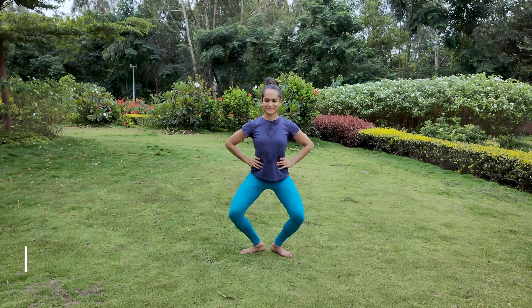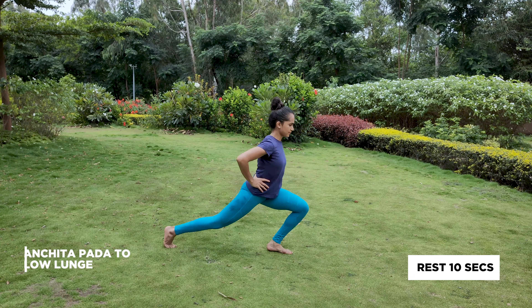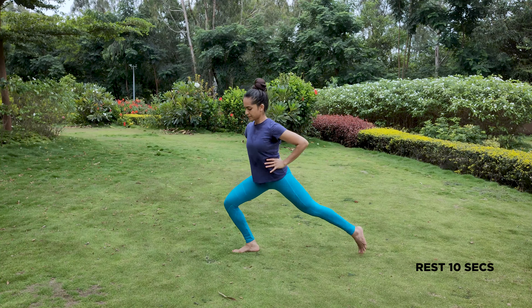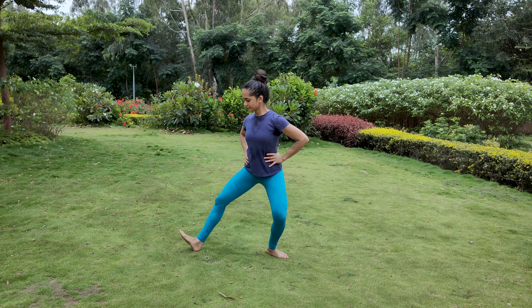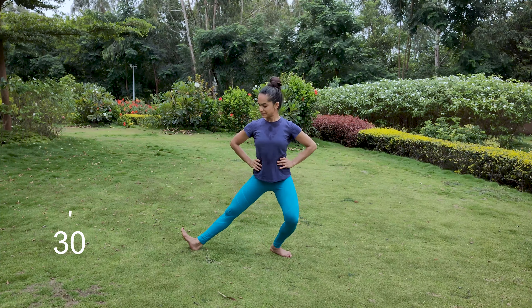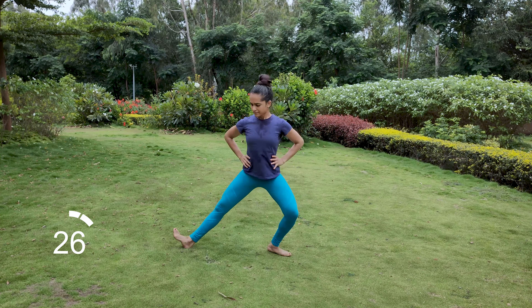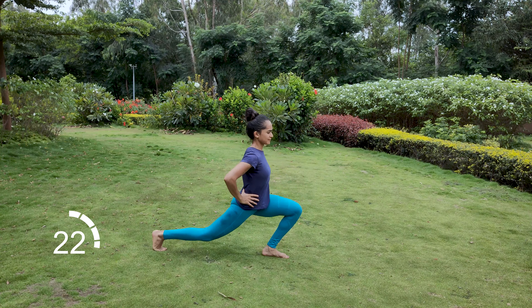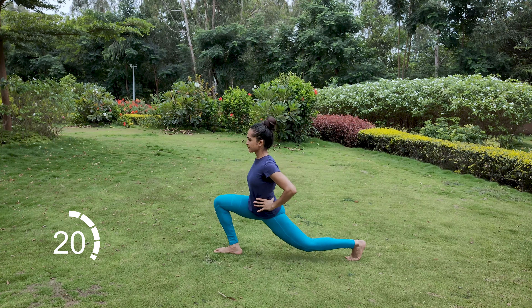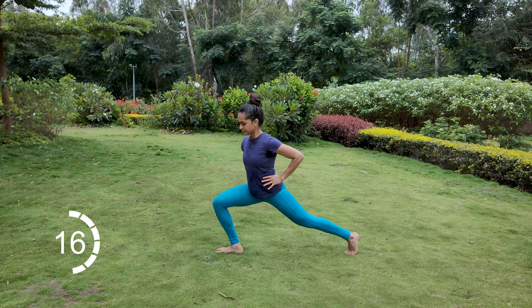Start in aramandhi. Keep the right leg in anchitapada and switch to a lunge on the left leg. Add a jump as you switch. Keep alternating. We use these movements in nataravu. Switching between anchitapada and kunchitapada helps in balancing the body when we have to manage the body weight entirely on one leg.